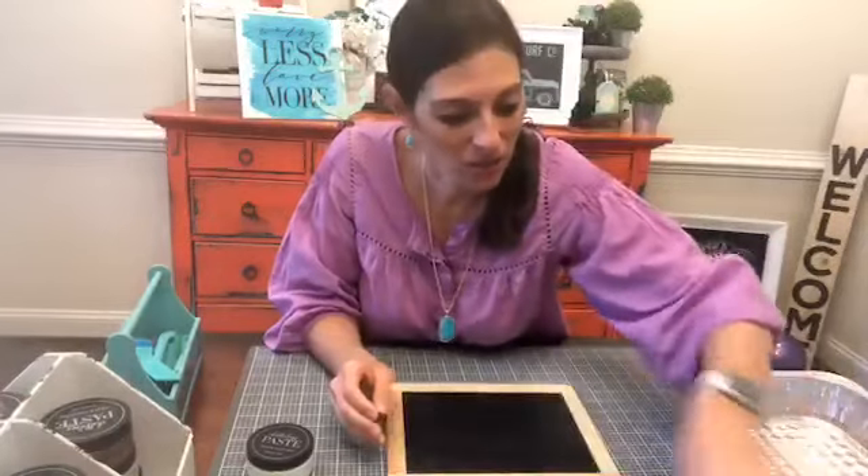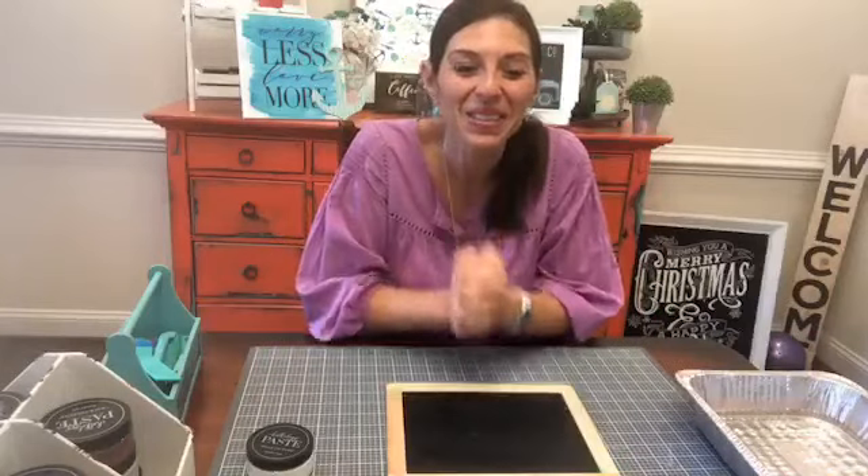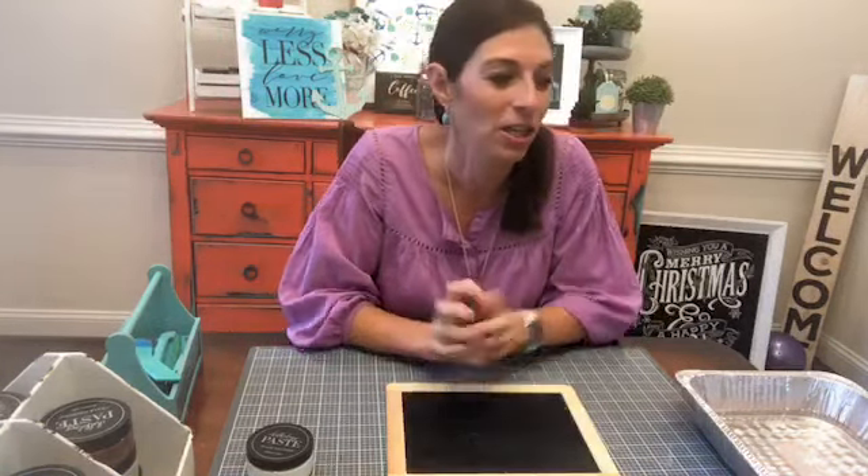I'm gonna pull out this transfer and we are gonna get everything ready. Thank you guys for sprinkling the love, and if somebody could do me a huge favor this morning and share this over to my coffee chop group, that would be really great and I would really appreciate it.